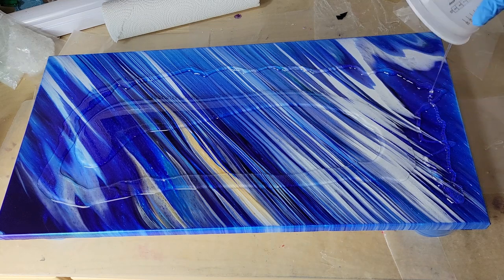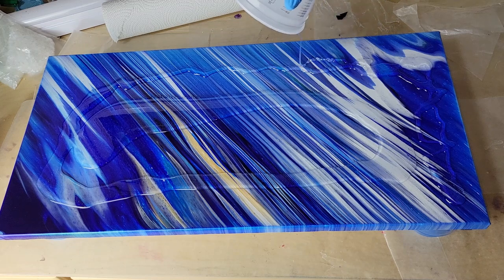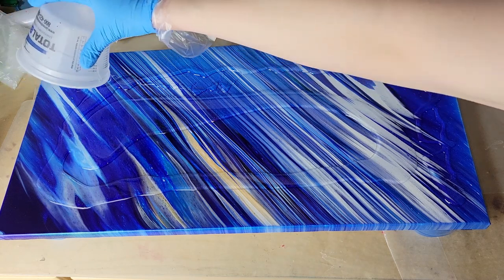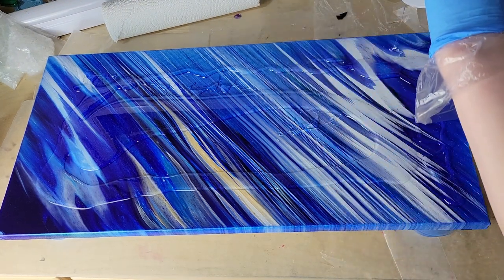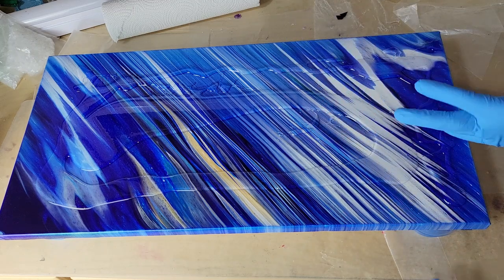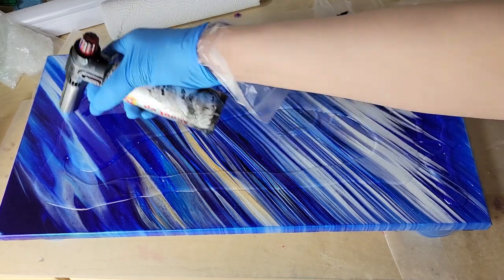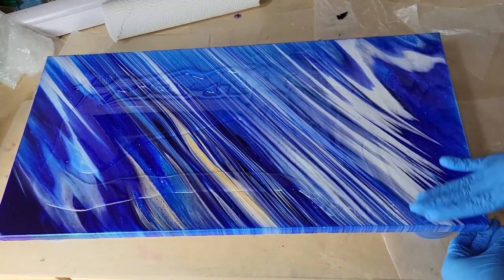I'm going to pour this out onto my canvas. You also want to make sure you're wearing long sleeves when you work with resin — I was not wearing long sleeves today, but you should. I am very careful when I work with resin because I've been working with it for quite a few years, but if you're new, make sure you wear long sleeves. You don't want to get resin on your skin — if you do, stop immediately and go wash it off with hot soapy water. Now I'm taking my gloved hand and hitting the resin with my torch to pop any bubbles, and starting to smooth it out.